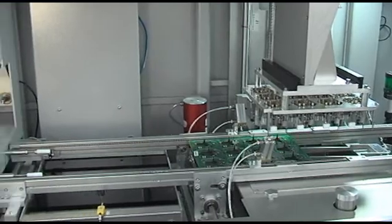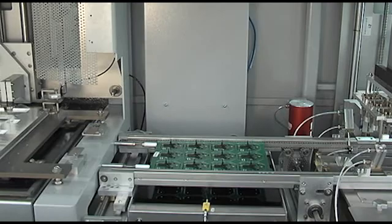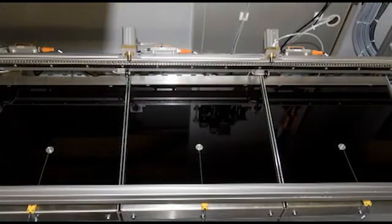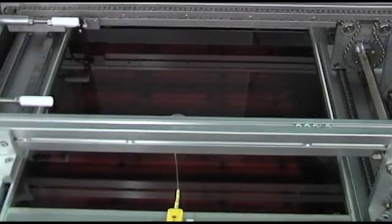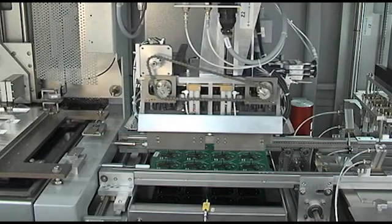After the fluxing process, the PCB moves to the preheat station, which can be either a single, multiple, top and/or bottom preheat, and various other types of preheat. Each preheat station's temperature and timer is controlled individually for precise profiling control.